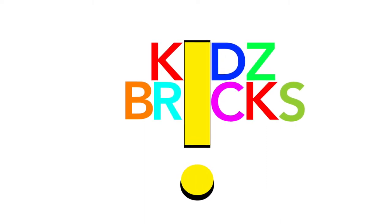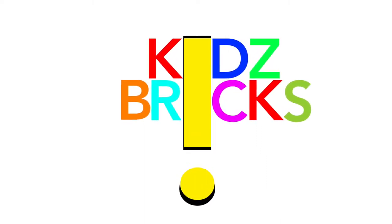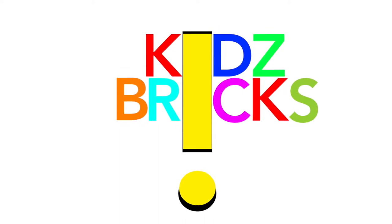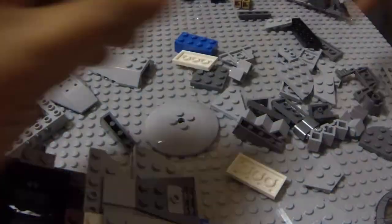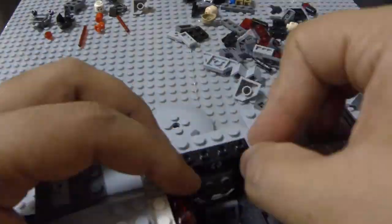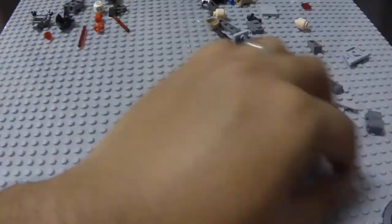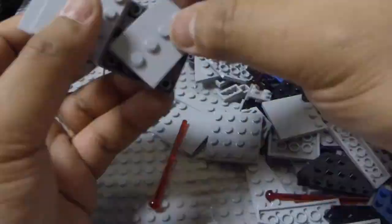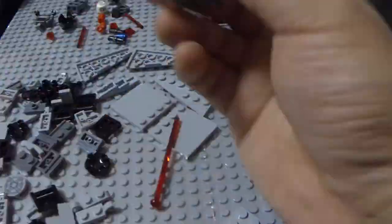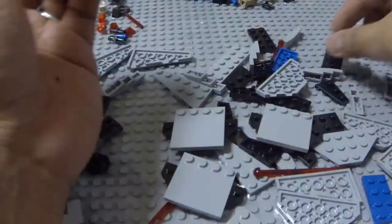Hi, Salam Sejahtera. This is Kids Bricks, Mind Over Bricks and Driving the Bricks. This is John with Kids Bricks First Toy Review, and today we'll be looking at Lego Star Wars set 75082, TIE Advanced Prototype, and now you're watching the speed build.